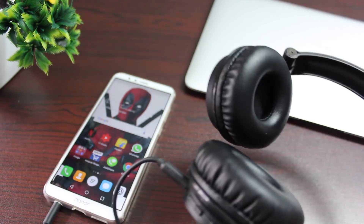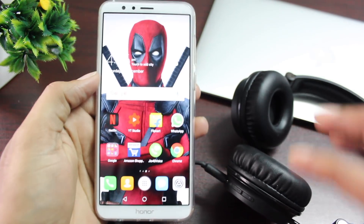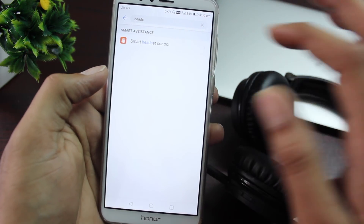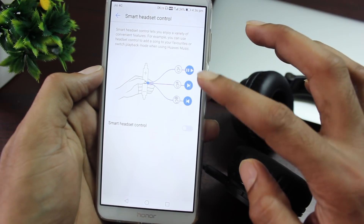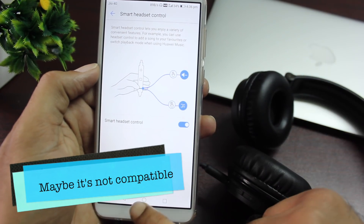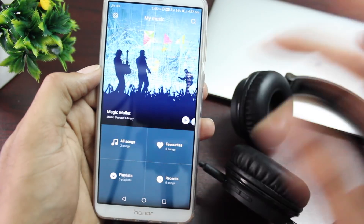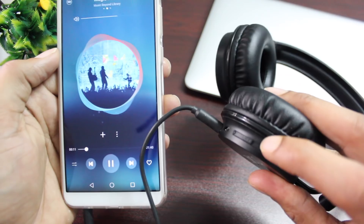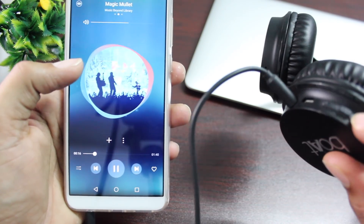With Smart Headset Control, you can add any song to your favorites and control your music. Go into settings and enable Smart Headset Control to see its functions. Personally, I tried this with the Boat Rockerz 400 headset but it did not have any effect. I did everything possible, so it might work with your headset — try it out and let me know in the comments.